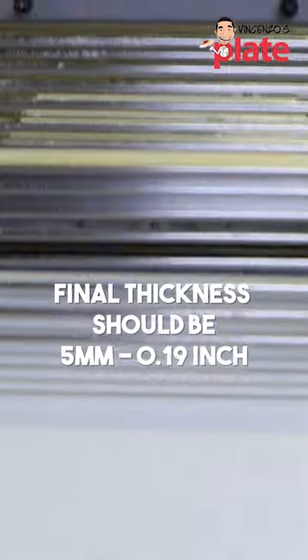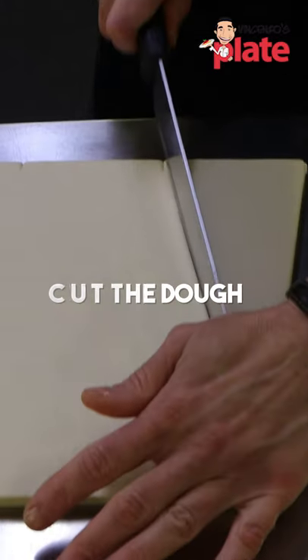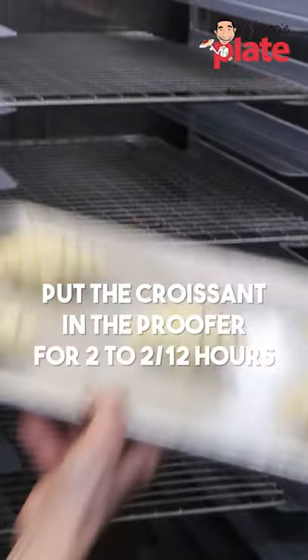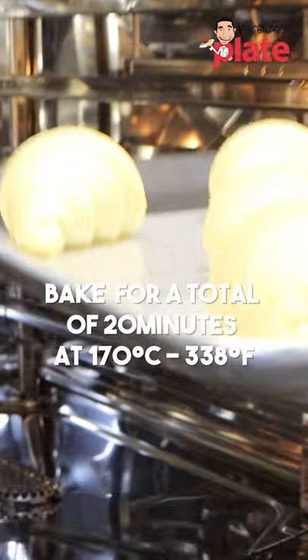The final thickness of the croissant dough will be between 4 and 5 millimeters. Cut it, give them a bit of a rest. You roll it, place our croissants. We need to egg wash our croissants. We bake at 170 degrees.